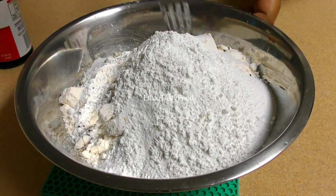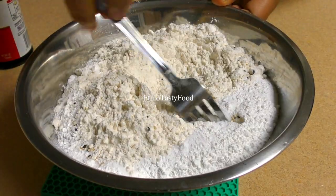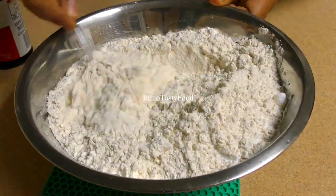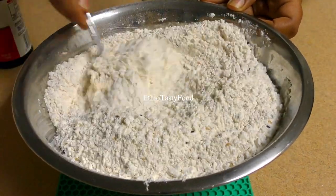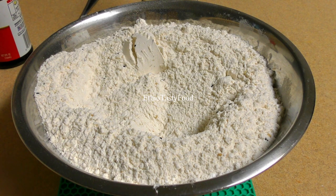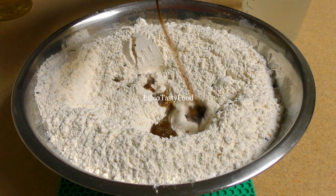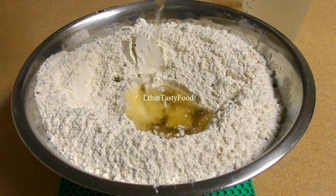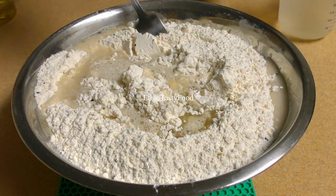If you're going to make the flour for the flour, it will be ready to cook. Add the flour to make it. I am going to cut it in half a bit.